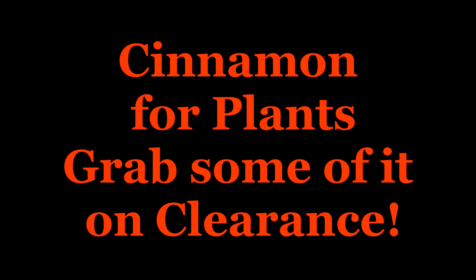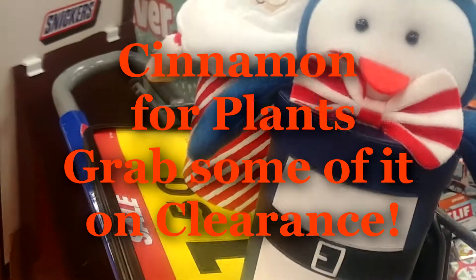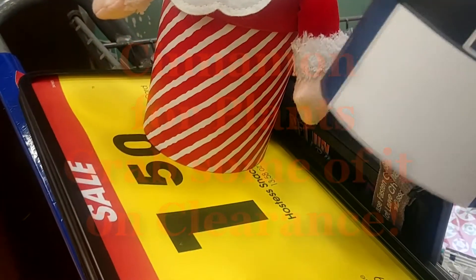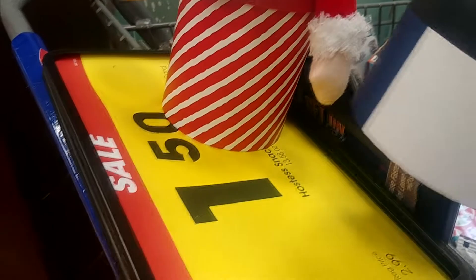Hi, it's Kim. How are you doing today? Glad you came to visit the channel. Today I wanted to show you some information on cinnamon for your plants.